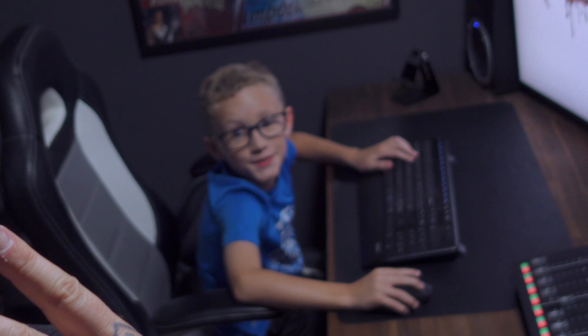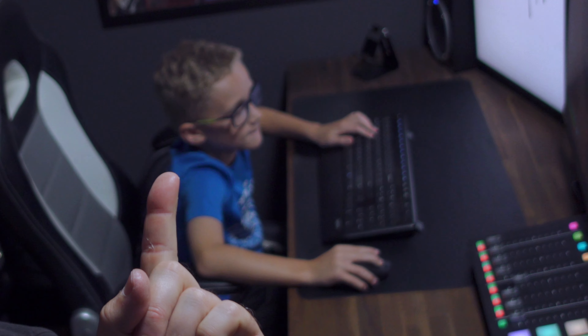Anyway, thank you all for watching. Peace! Ethan, what do you say? Bye-bye!